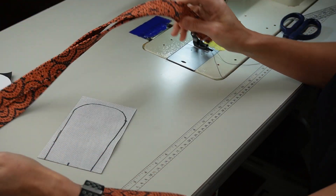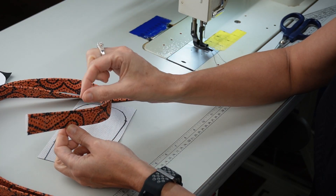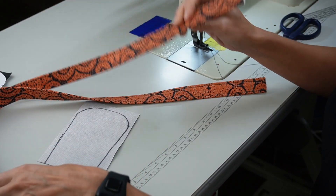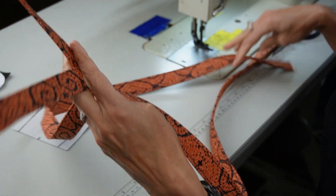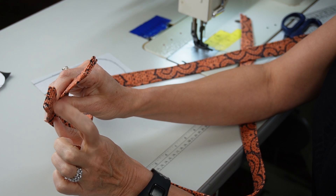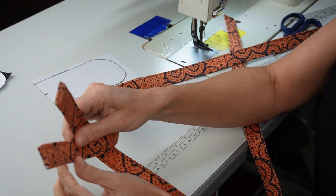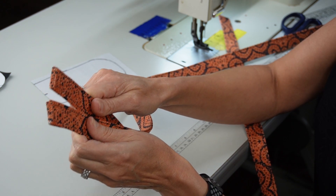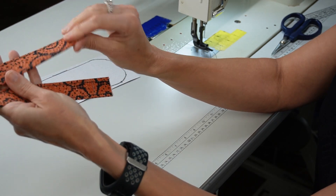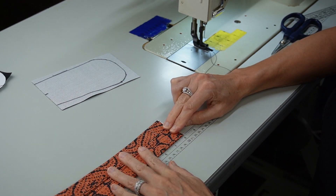I cut the straps 40 inches and just took them just like you do a normal strap — put the edges to the center, folded it in half again, and then sewed down each side. Now I'm using a cotton canvas fabric here. On one side I went ahead and folded the edge in before I stitched it so I didn't have a raw edge. That's going to be the side where I put the strap adjuster on. The other side is my raw edge side — I put them together and measured one inch and drew a line.